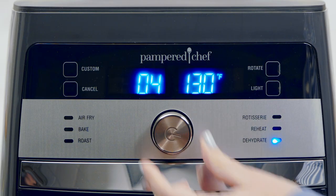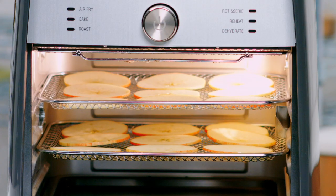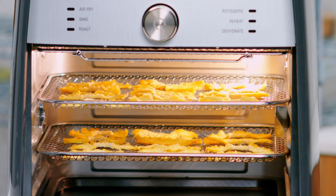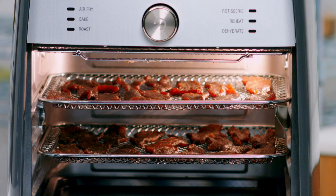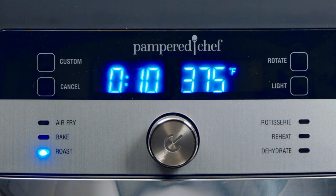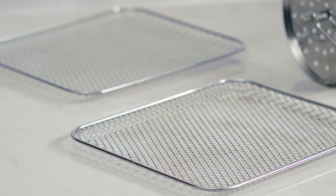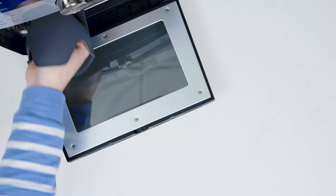The dehydrate setting turns your favorite fruits and veggies into snacks like apple chips, sun-dried tomato chips, or my personal favorite, pineapple chips. You can even make homemade jerky. And why wait to preheat your oven when you can use the roast setting for delicious meals like crispy cod and asparagus?